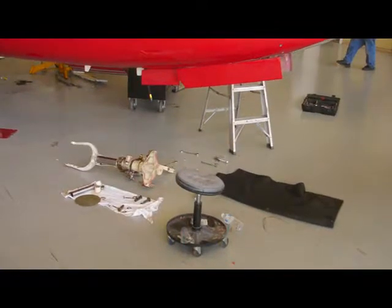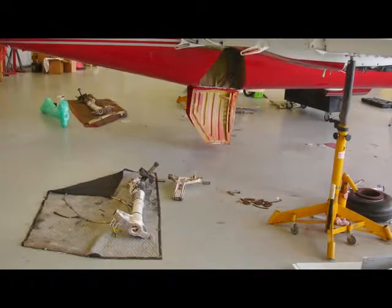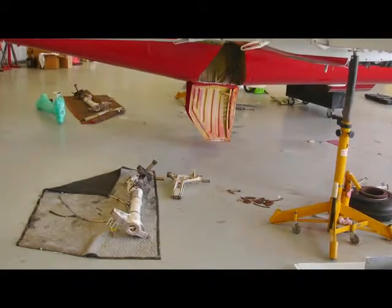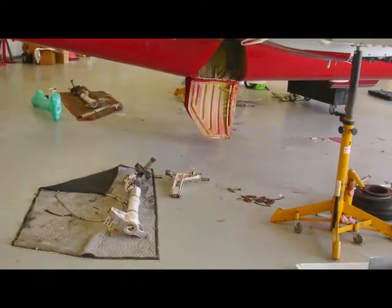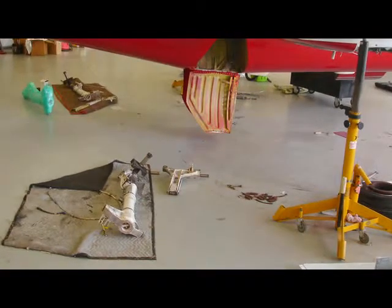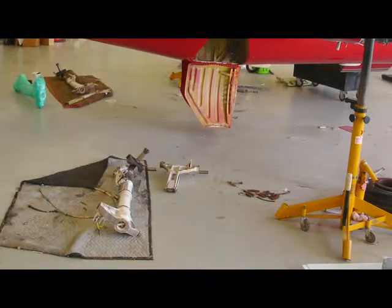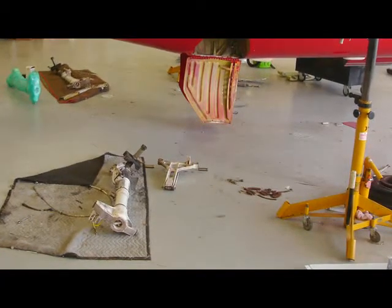Here we see the nose gear has been dismounted. Gear door linkages have been disconnected, as well as all hydraulic lines and actuator connections. Both right and left main gear legs have been dropped in this photo. Wheels and brakes have been disconnected, and the wheel well area cleaned up and inspected for cracks and other damage.